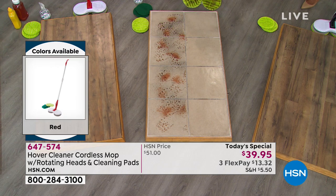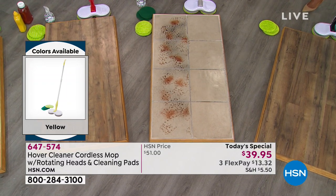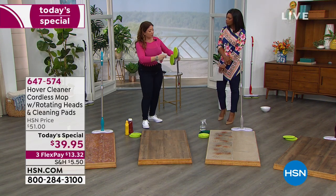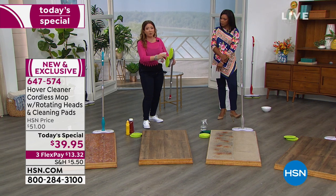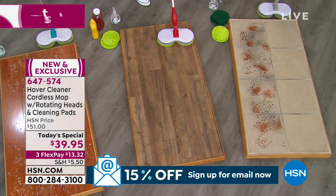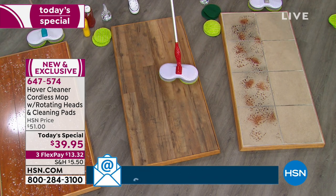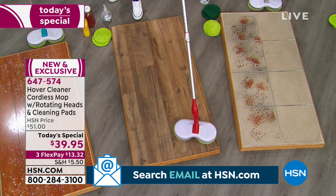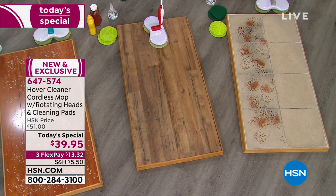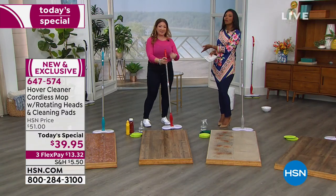Even with muddy boots tracked in, clean pads keep taking the dirt — if they look dirty, don't stop. Microfiber lifts, traps, and holds the dirt. Pop the pads in the washing machine when done, which is also great for the environment — no more spending money on paper towels, throwaway mops, or lots of cleaners. Today's special price is $39.95, for today only. Use flex pay; shipping and handling has been reduced.